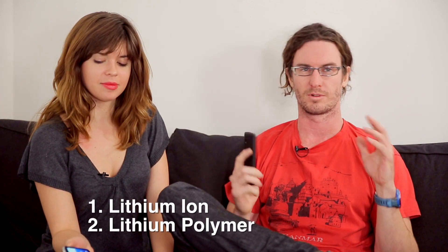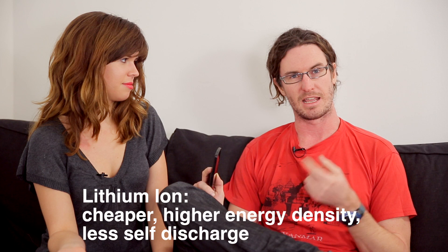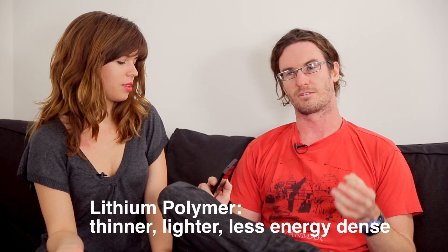The first thing you need to know is there are generally two kinds of batteries in smartphones. They're both lithium-ion batteries, but one is lithium-ion and the other is lithium polymer. The lithium-ion battery is found in Motorola, Samsung, and Sony devices — it's cheaper. Lithium polymer, on the other hand, you'll find in LG devices, the HTC One, and the Nexus 5. It's not as energy dense but it's thinner and lighter, though it costs more to produce.